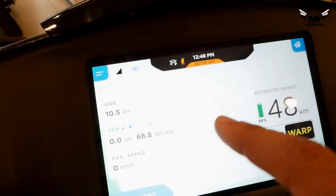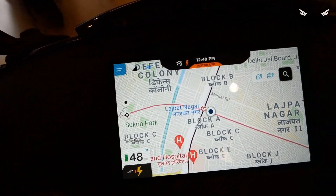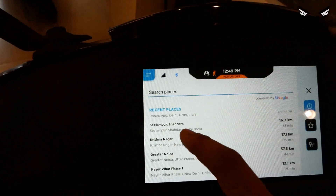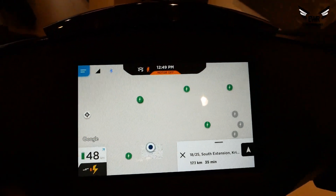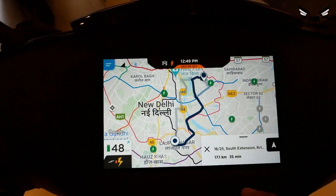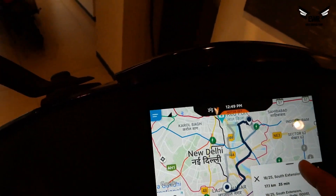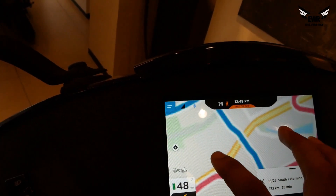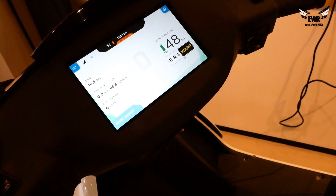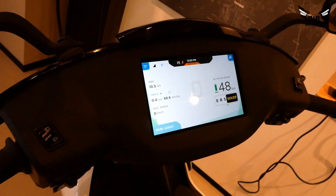You can get the rest of the data here. The motor is off currently. Then you have the navigation system — if you have any location, you can navigate. For example, I want to go to Krishnanagar. It shows the full map with all the details, and there will be a battery percentage shown. It is powered by Google, so you need not worry. You can zoom in and check your location. So that's all about the speedometer — it's a complete touch screen unit and works really well.